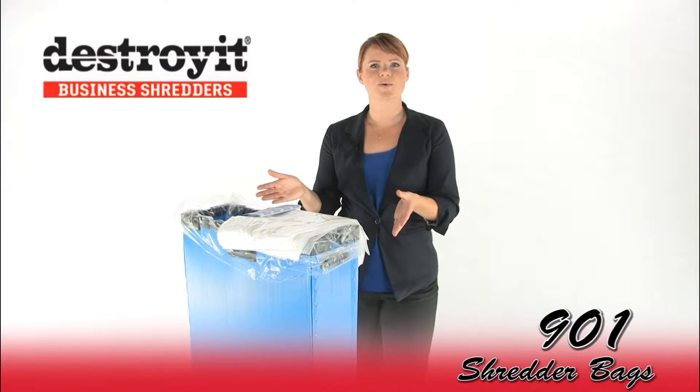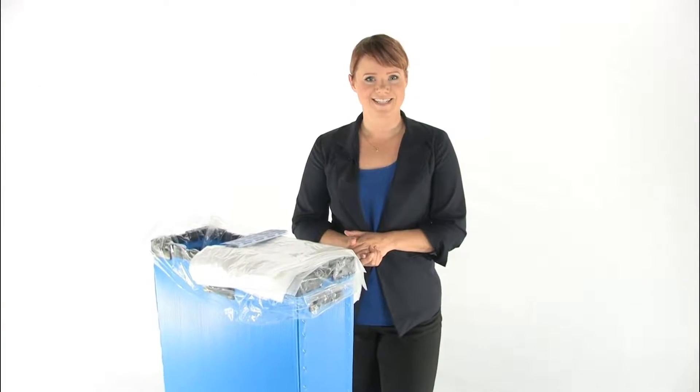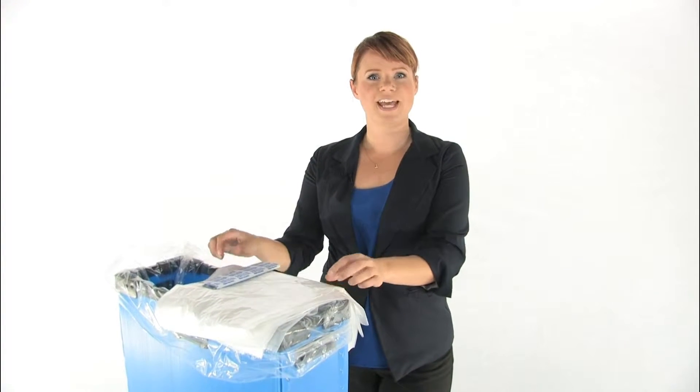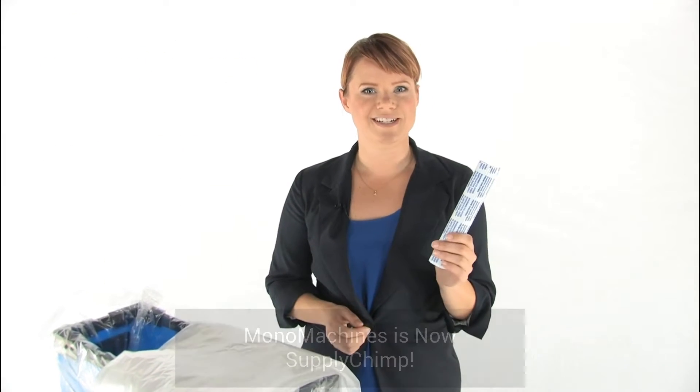These are the Destroy It 901 Shredder Bags. They make disposal of shred waste clean and easy. They are made of durable plastic that is easy to dispose. They have a 56 gallon capacity and you get 100 bags in each box along with some twisty ties.